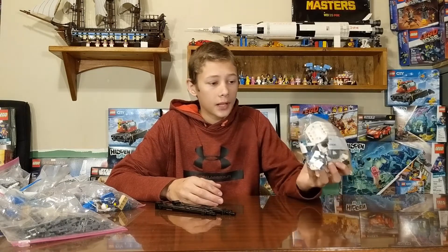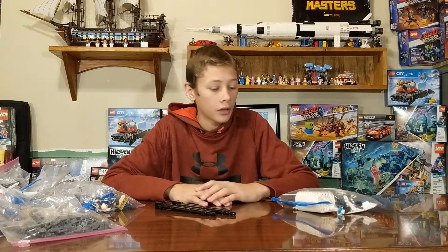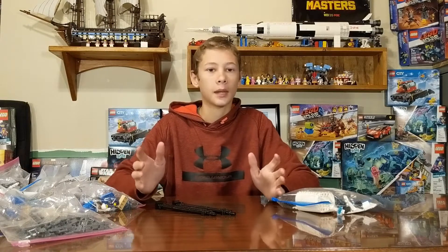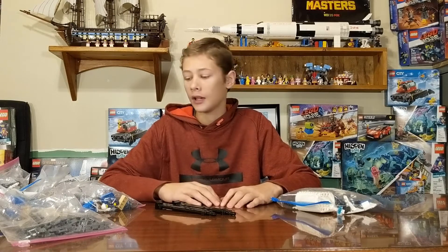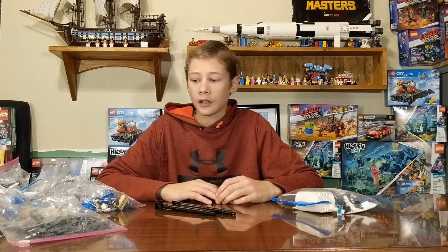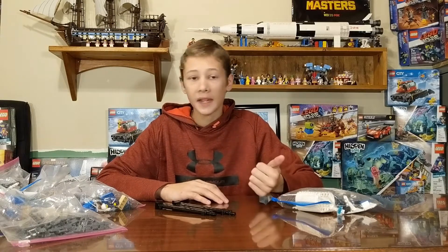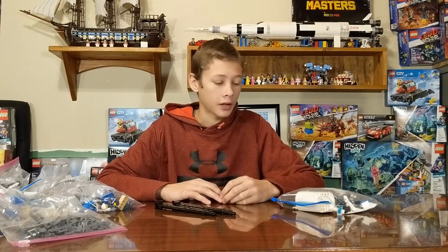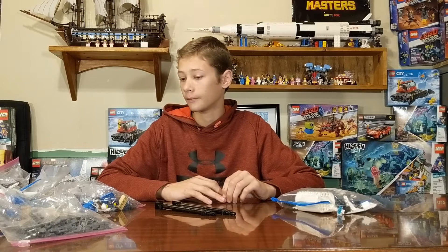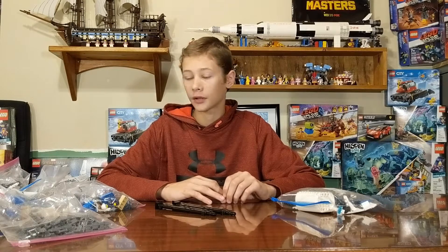I'll build this one up and then show you guys what it looks like. This isn't a Lego set that I just came across and was like, hey, that's a pretty good deal. I've been looking for a rocket from the last series for my Space Center that I have a couple of videos on. So this is going to go in there, and we'll see what it looks like when it's all done.